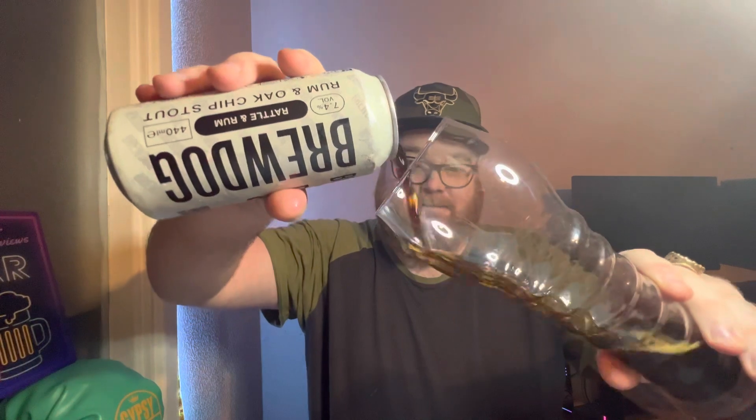It says 'with support from hops and barley.' Let's crack it open anyway and get it into this rather extravagant looking stout glass. Here we go.